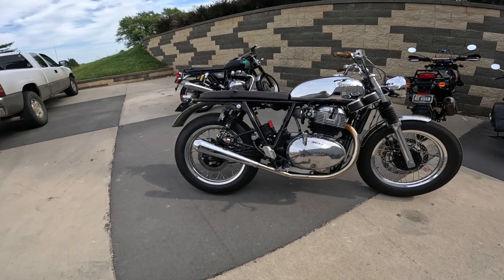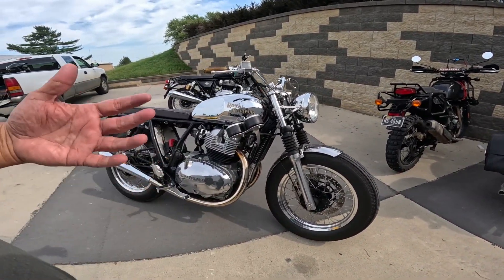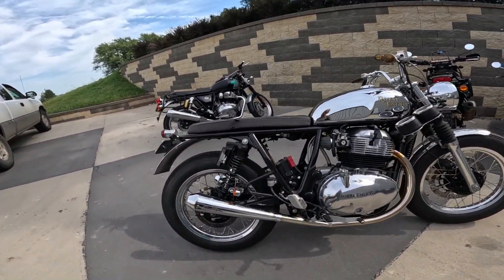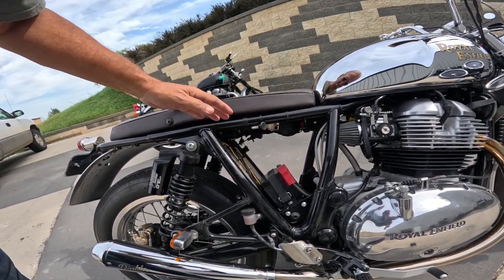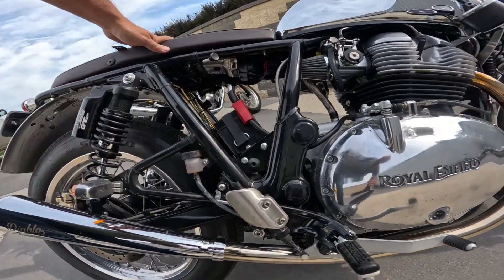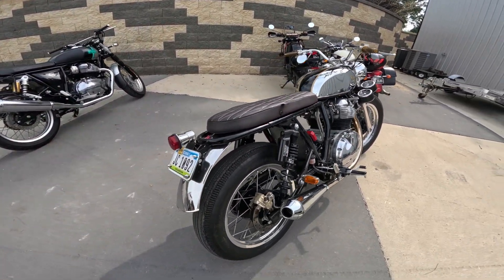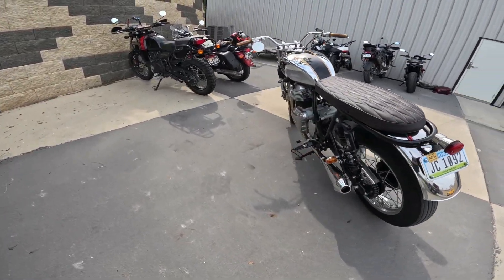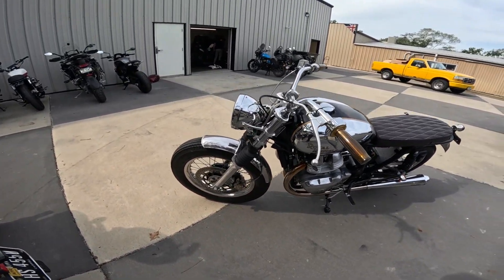So why did he start with a Continental GT? Well, the bike had been in an accident and he got it that way — because of that he was able to get a lower price and do all kinds of things with it. The seat pops off, the ECU is right up here. Loads of ways to go with it. He was also telling me about future plans on this, but we'll surprise you with another video on that. Just a really nifty job on everything.